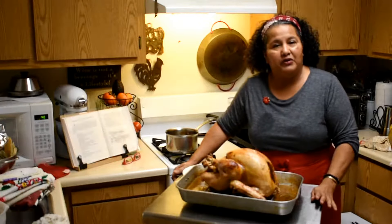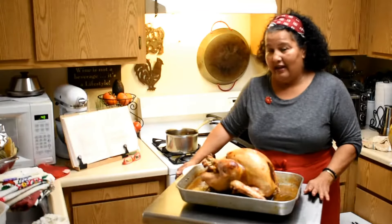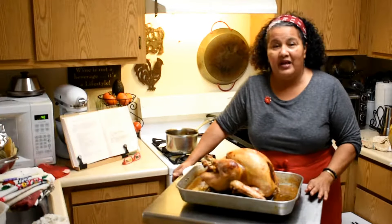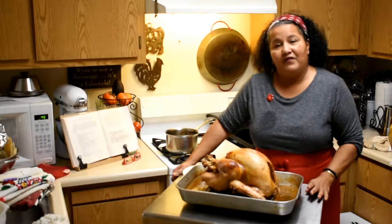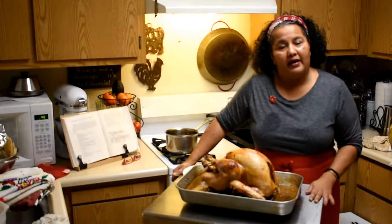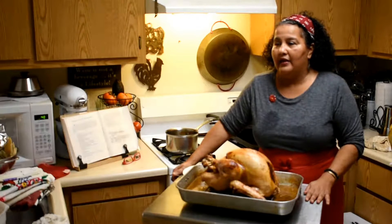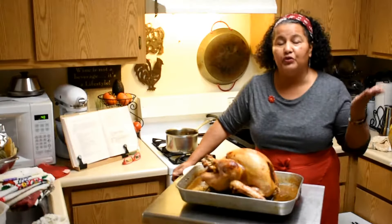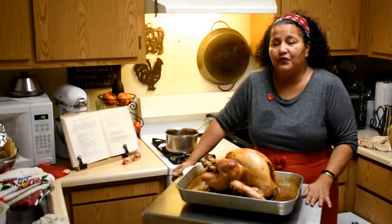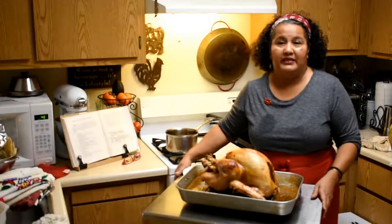We had a tradition — we sat the turkey on the table and the person was basically privileged to do the first carving. I got to do it a couple of times and it felt really nice. It was something special that my father did at his table, very traditional and beautiful — a beautiful way to celebrate Thanksgiving within the family.